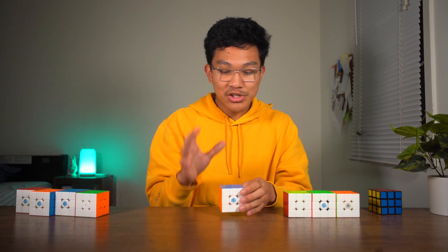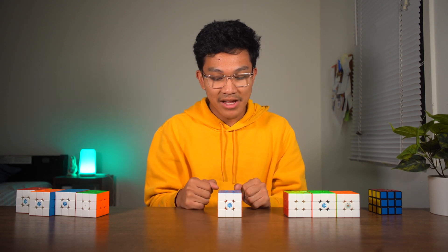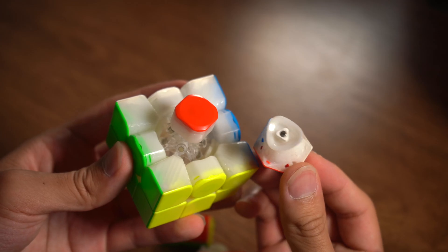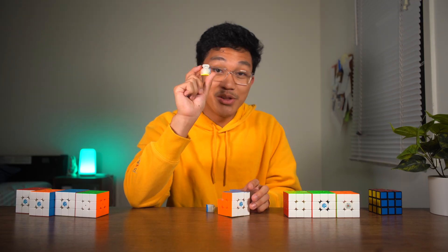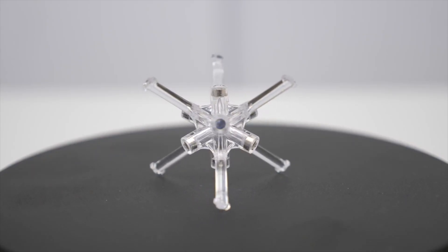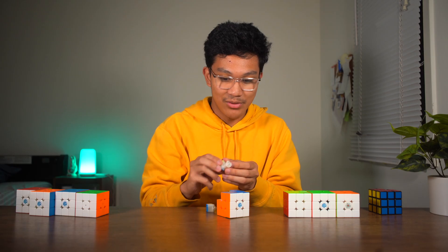What's special about the GAN 11M Pro when it came out is that not only did it have magnets attracting the edge pieces to the corner pieces, but the corner pieces also had magnets on their stock. What those attracted to were more magnets on the core. You were also able to pull out those stock magnets and replace them with different strength magnets.